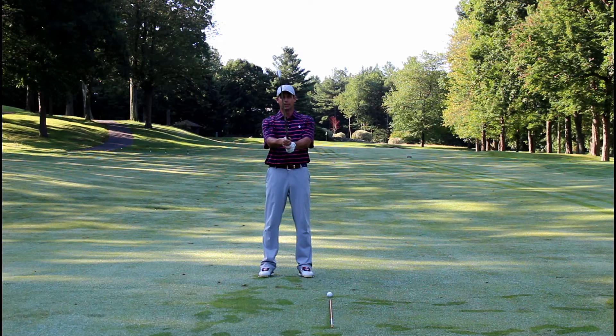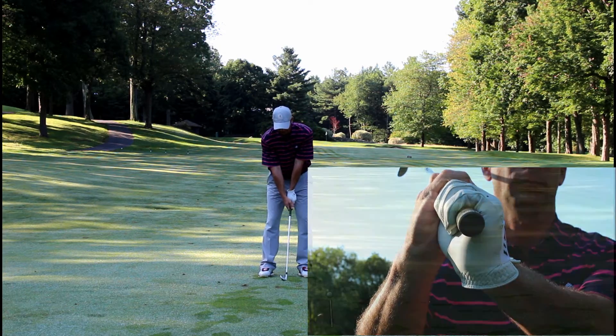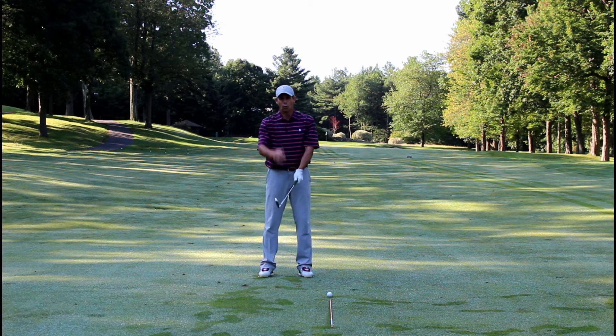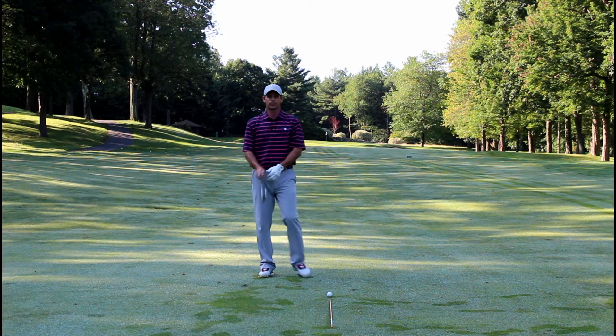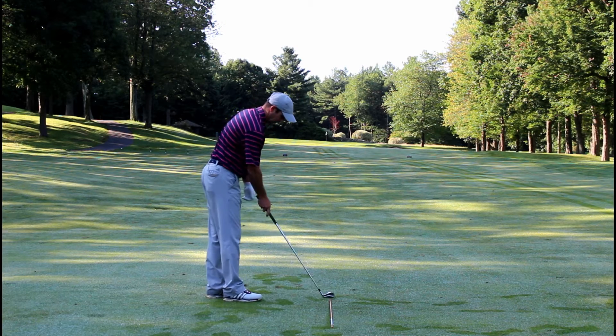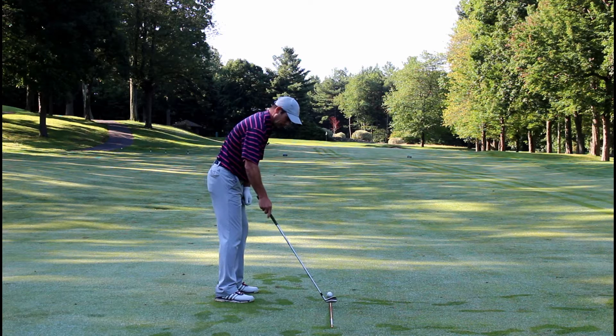Now I want you to cup the wrist — the cupped wrist is going to look like that — and now put that back down at address and look how far to the right open that clubface looks. When we get set up to hit our shot, we're nice and square, which is perpendicular to the target line.